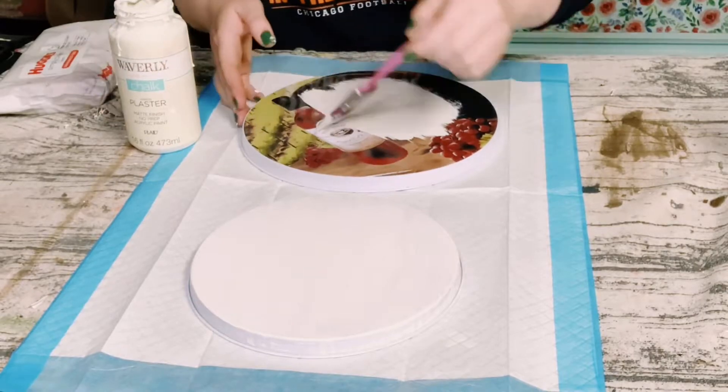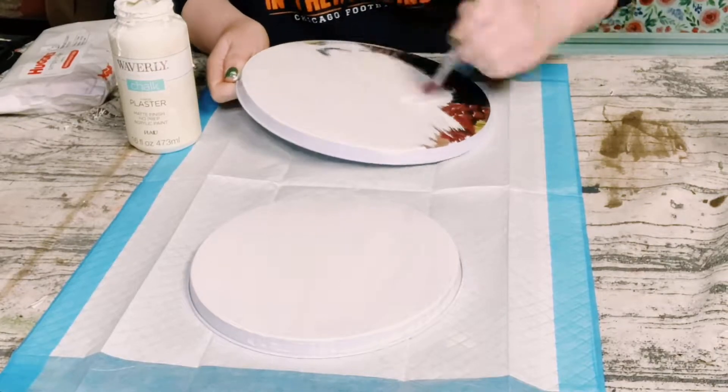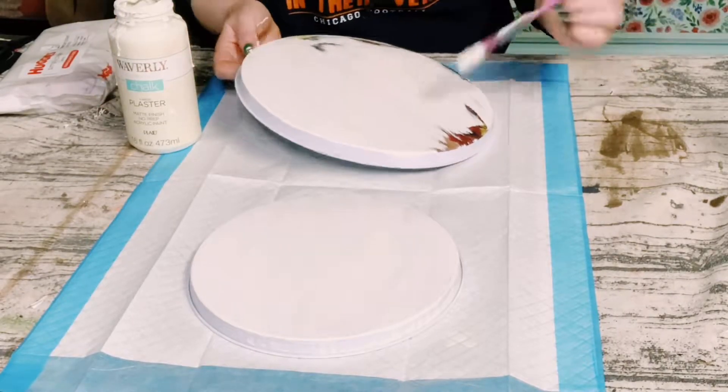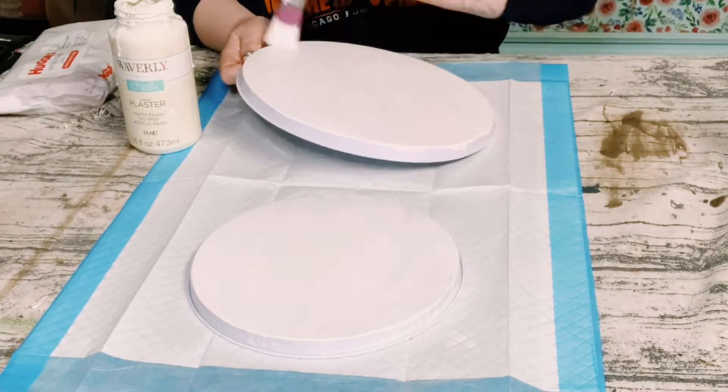This did require two coats, so you just want to make sure that you dry the first coat before applying the second coat, and then make sure that both of those coats are completely dry before moving on to the next step.